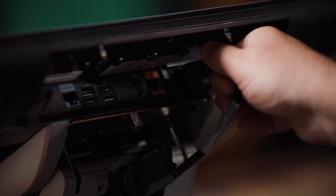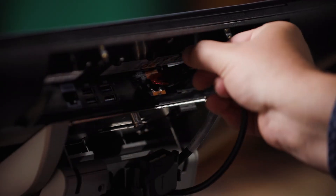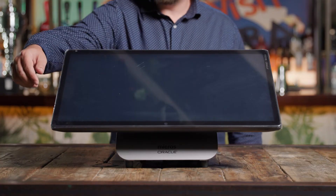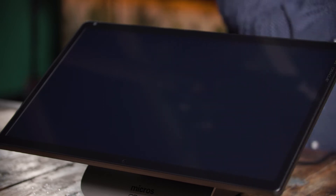Next, plug the power cord and Ethernet cables you fed through the stand previously into the back of the Express Station 400. Now that your Express Station 400 is on the stand with power and Ethernet cords connected, let's connect your peripherals.